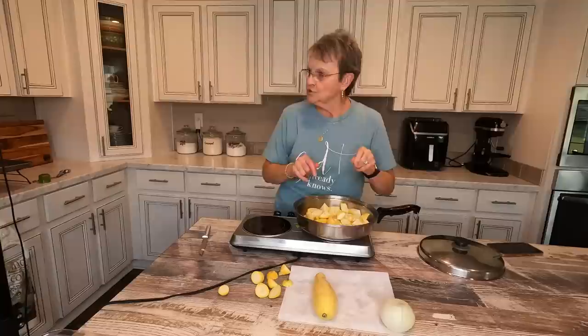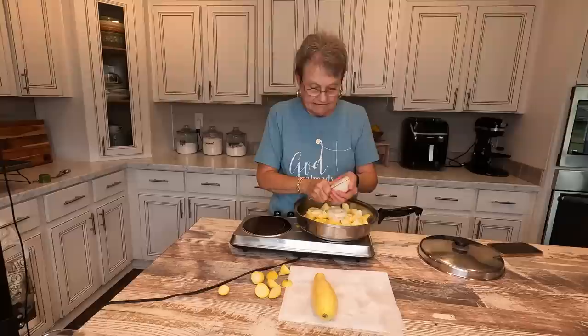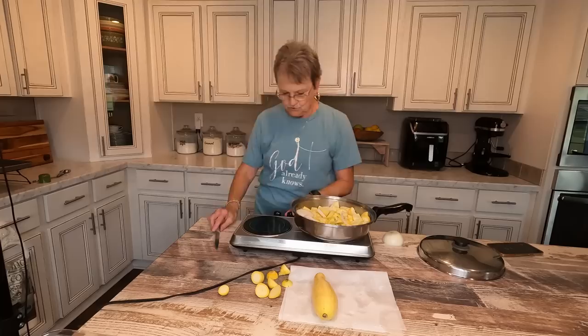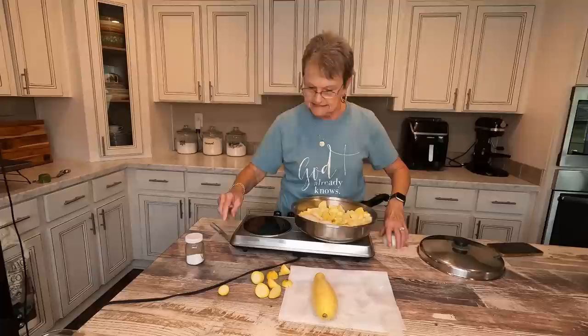Now I'm going to take an onion and slice it on top, and that just really gives it flavor. Until I put the lid on and it starts drawing the water out, I'll put it down real low. Put a lot of salt, because the salt will help to draw that water out of the squash.